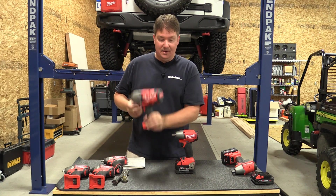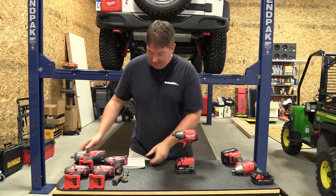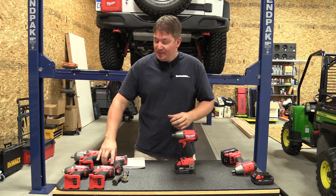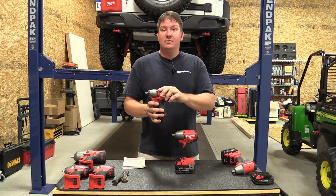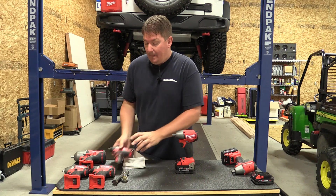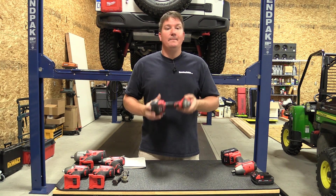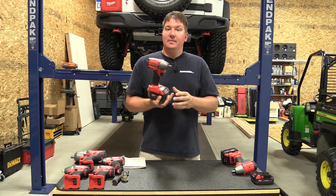I'm really invested in this compact series — I like the light weight and being able to move around. Here's Milwaukee's big half-inch model for comparison: significant size and weight difference. This compact model is right around two and a half to three pounds without the battery. I also have one of my favorite tools lately, a three-eighths inch M12. The M12 is designed differently but is right in the same realm, with less power but still a nice tool. That's why I'm into this compact stuff.